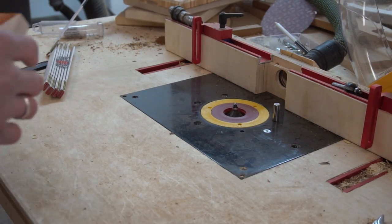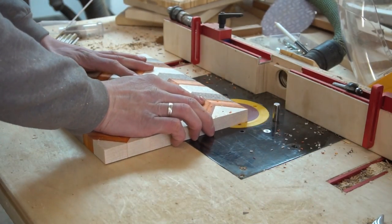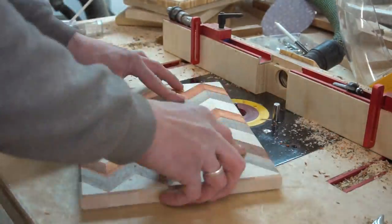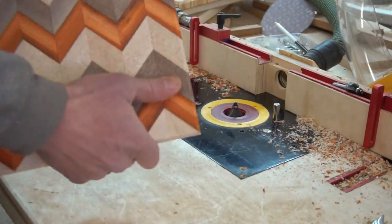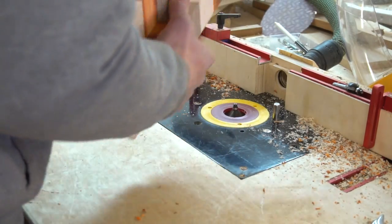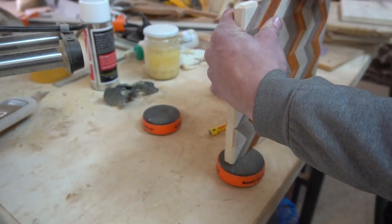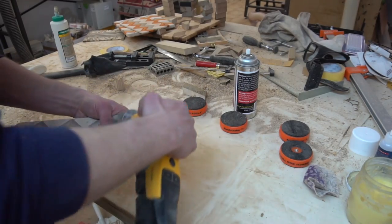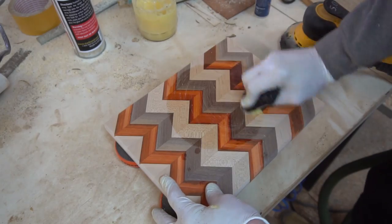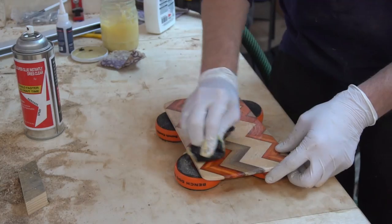Now let us enter the finish line by first chamfering all edges using a 45 degree chamfer bit. Then sanding all the way up to a 320 grit, including a water pop before a final sand. And then we butter those boards up real good using my homemade cutting board finish — link to that video can also be found down in the description below.